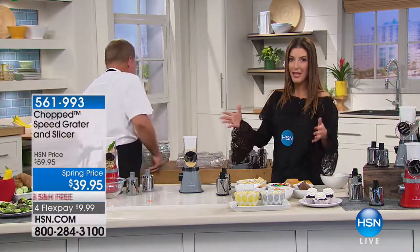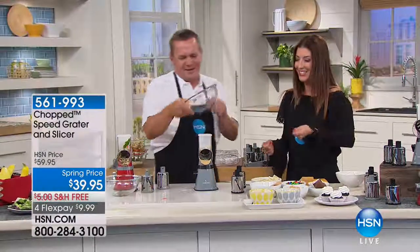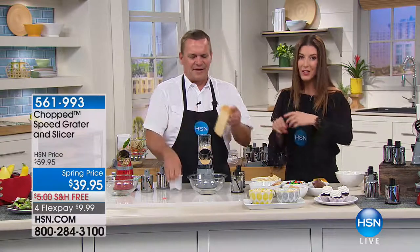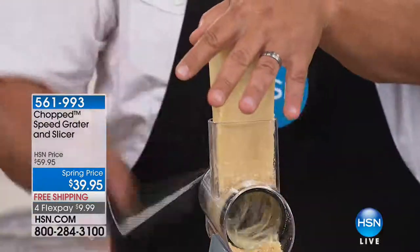My old technique for making graham cracker crumbs was the plastic bag and a mallet, or the rolling pin — it flies all over the kitchen. What I love about this tool is there's no mess. You don't even have to get out a cutting board, you're not constantly scraping and wiping it. Hard parmesan cheese — I always say if this is the only thing you were going to use this for, just for your parmesan, it's worth it for this alone.